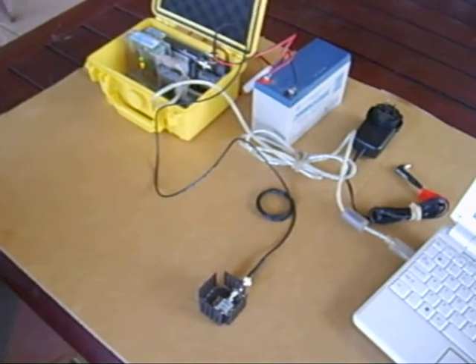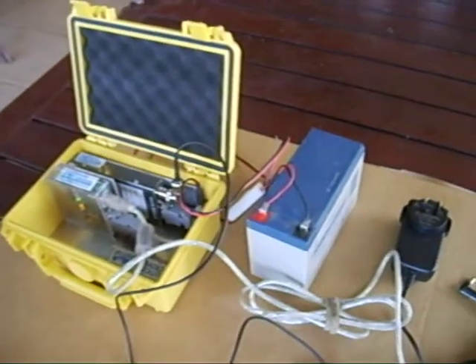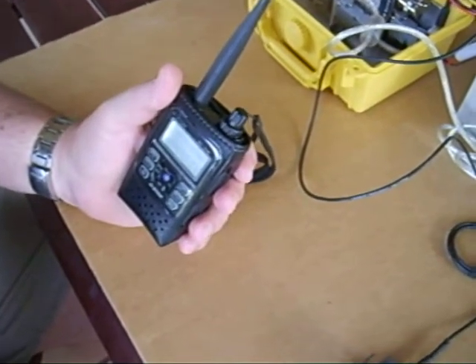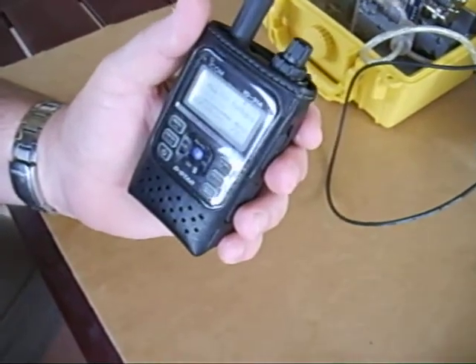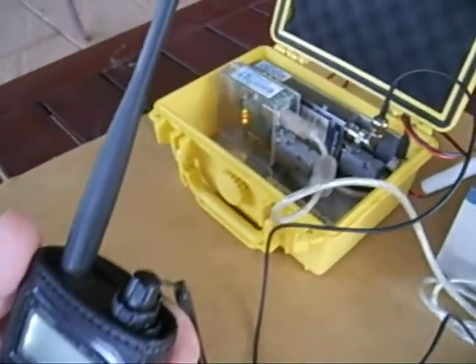This is VK5 Lima Yankee testing. Victor Kilo 5 Lima Yankee testing. Testing 1, 2, 3. [Repeated transmission:] This is VK5 Lima Yankee testing. Victor Kilo 5 Lima Yankee testing. Testing 1, 2, 3.